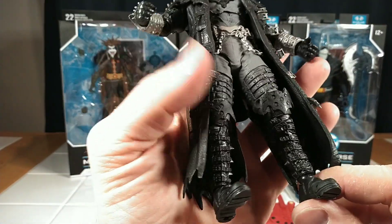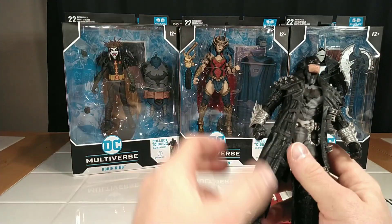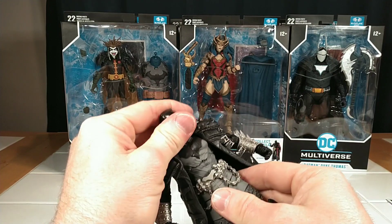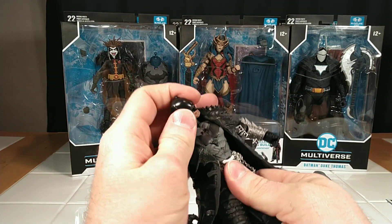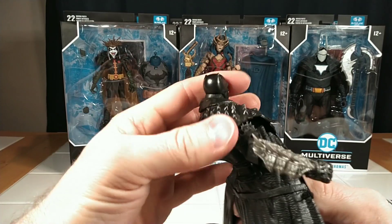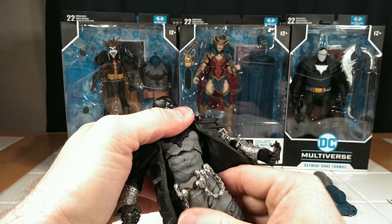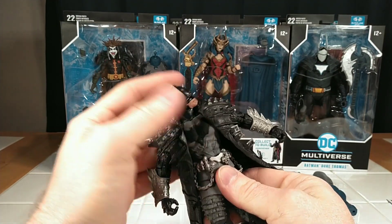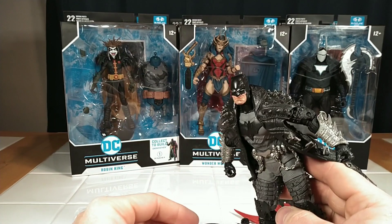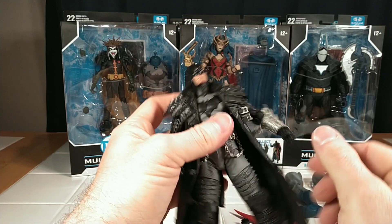Look at the boots — everything on this figure is gorgeous. Can't believe I skipped on this figure for so long. As I mentioned, the head moves very well. He's got a double ab crunch at the waist and chest, which gives him some decent movement. The trench coat is not going to hinder it, but you're not really going to see it because of the trench coat. You can have him hunch over and his head goes up pretty good — they put a lot of love into this figure.